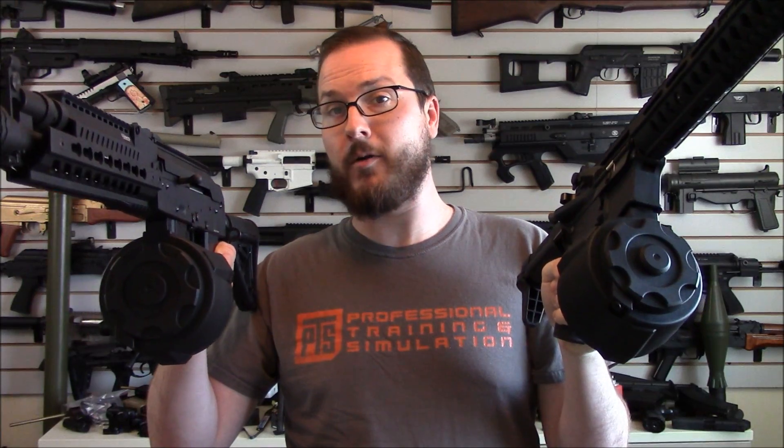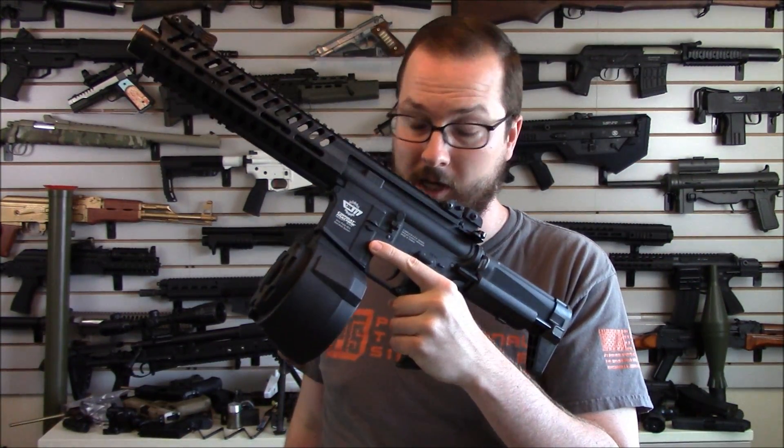Hey guys, it is Booligan with Booligan Airsoft and Airsoft Insider Magazine and today we're looking at drum mags. In particular, these big, beefy, non-battery powered drum mags from Angel Custom brought in through evic.com.